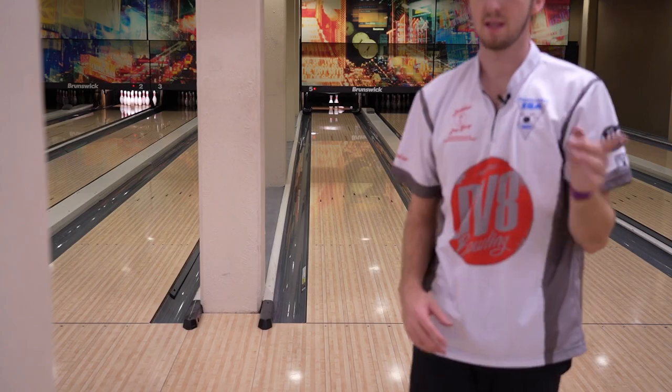Miss one to the left. Could have been a better last couple of shots. But regardless, 213 final score. What do you guys think would happen if I threw the weaker one instead of the strong one with the out-of-box surface? Now that you guys have guessed, I'm going to throw it — give it three shots and then bring it to Seneca and show you guys what that ball can do on the house shot.